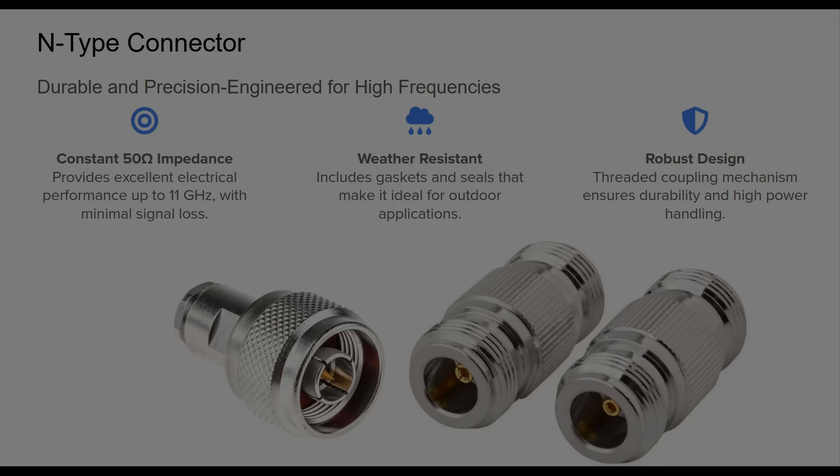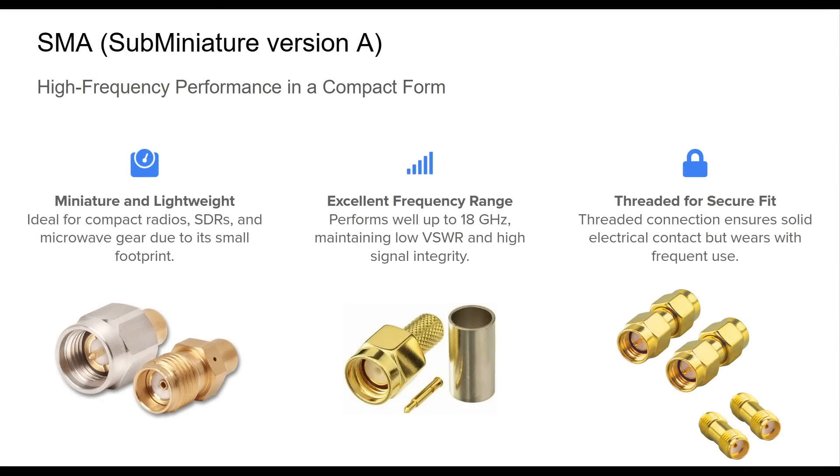The SMA connector emerged in the 1960s to serve emerging RF needs in compact devices. Its small size and threaded interface made it particularly suited for applications where space is at a premium without compromising frequency performance. SMA connectors are rated for operation up to 18 GHz, making them suitable for microwave communication, SDR modules, and high-performance handheld radios. Their precision matching ensures excellent impedance consistency and low return loss, critical for digital and narrow-band RF systems.